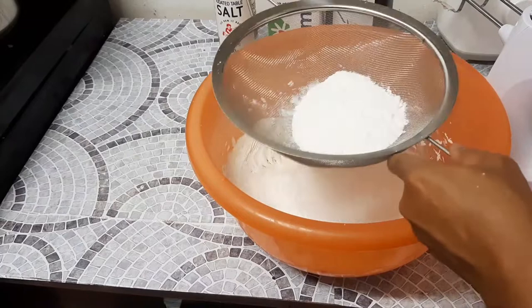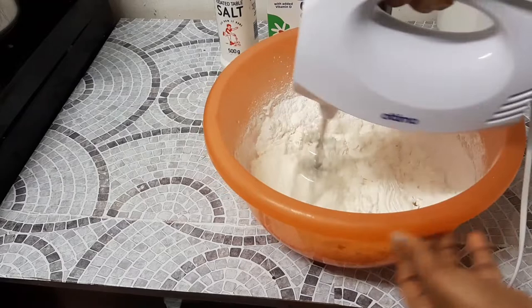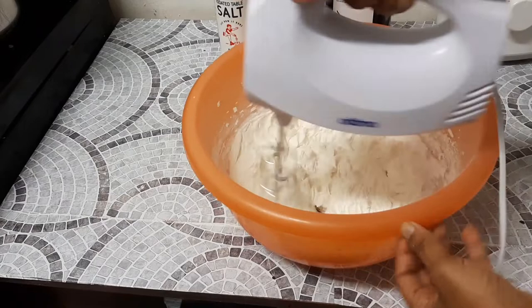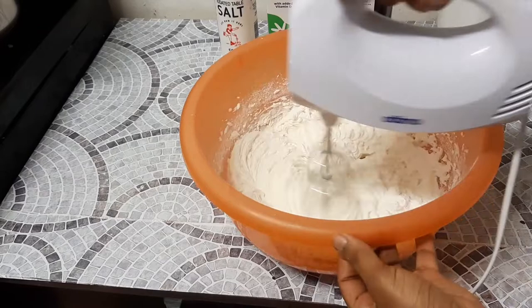Guys, please do get yourself a sieve, because icing sugar — you can never be guaranteed it's clean or that it doesn't have any lumps. It's sugar, so it clumps up sometimes. Please make sure you buy a sieve and sift your icing sugar, then continue mixing.